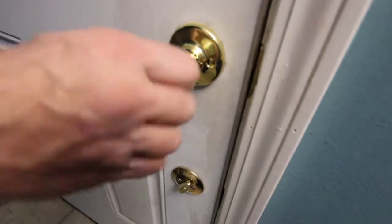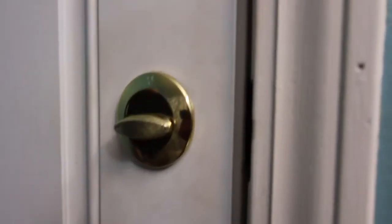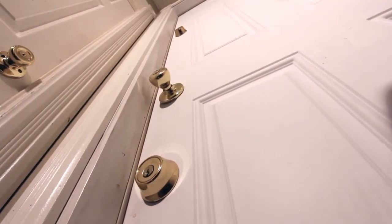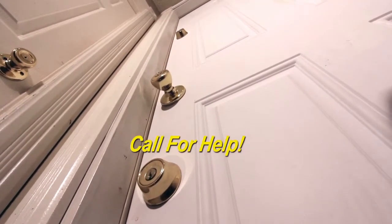Put deadbolts high and low so they can't force their way in. That way, if a bad guy gets into your house, you'll be able to quickly duck into your safe room, call for help, and wait for the authorities.